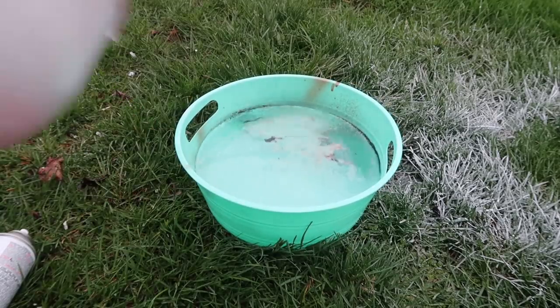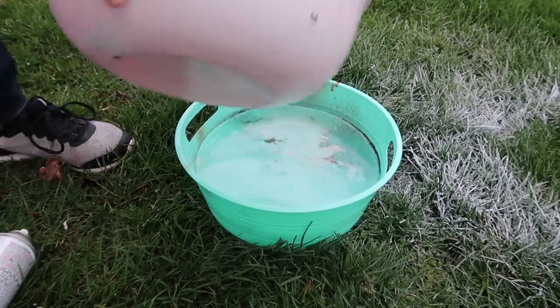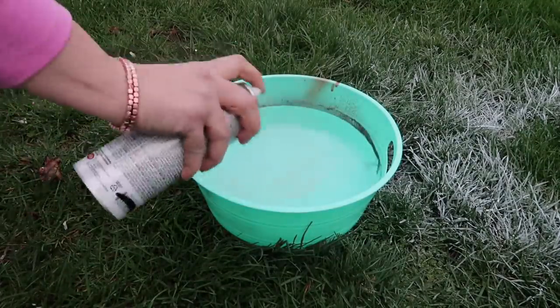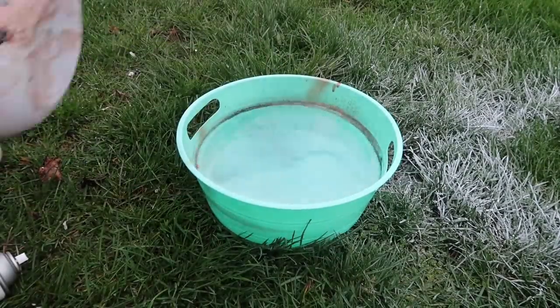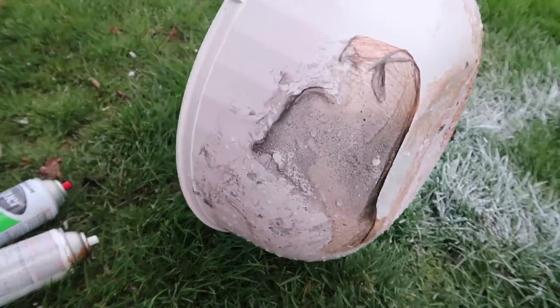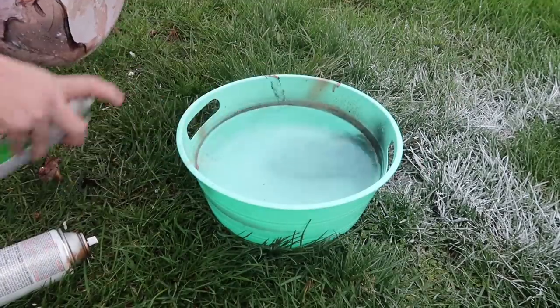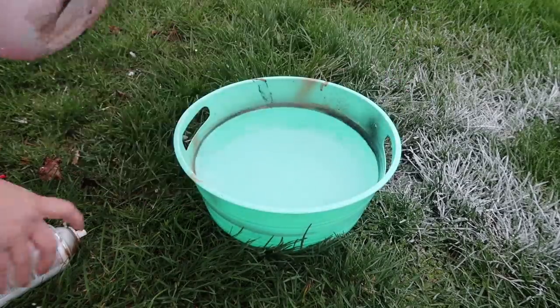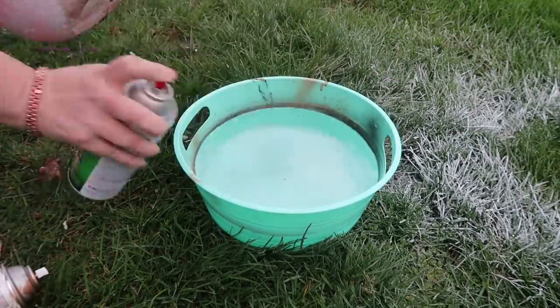If I had a bigger bowl to dip this big bowl in it would have looked better because I could have got the color to go all the way around it. But because the bowl I'm dipping into is so small, I have to do sections. So I'm just repeating that same step — spraying the water and dipping the bowl in.